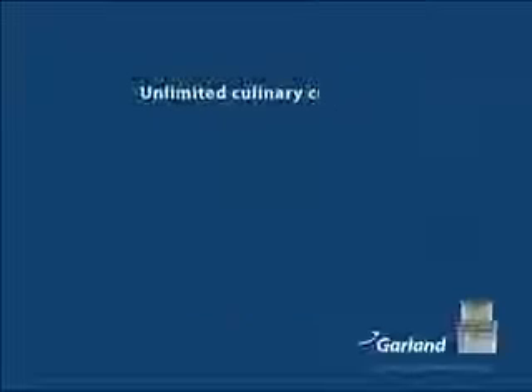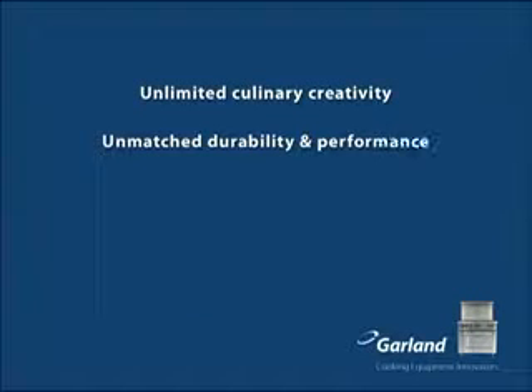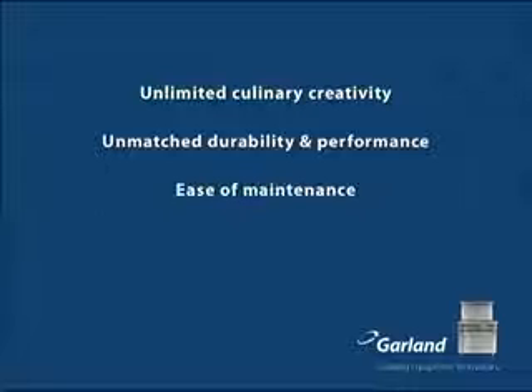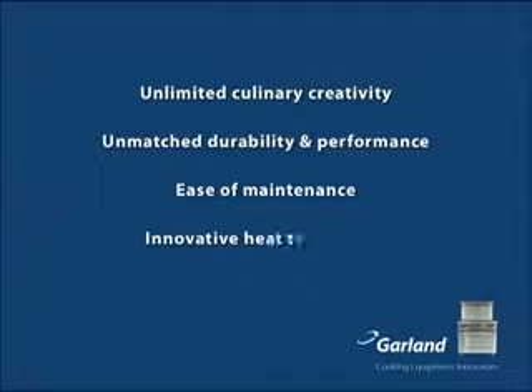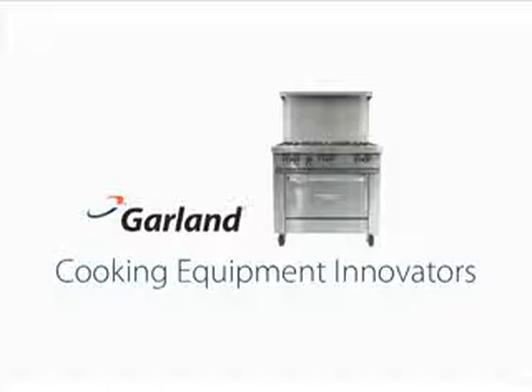When you're looking for a range that gives you unlimited culinary creativity, unmatched durability and performance, ease of maintenance, and innovative heat technology, choose the Garland Restaurant range — a range so intuitive and adaptive, it helps you take food further. Thank you.